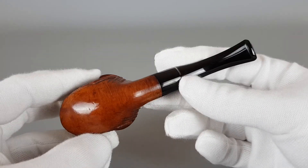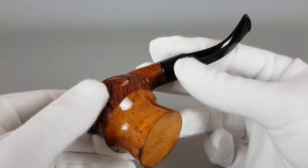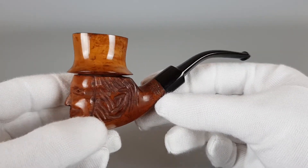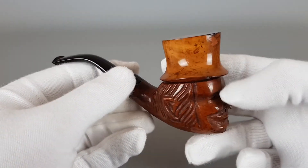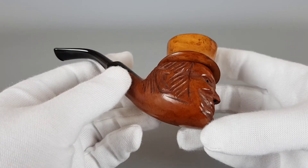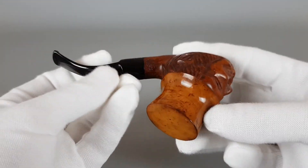Interesting pipe — it's new old stock. As you can see, there's some reaction on the tenon because of contact with wood, so it's been standing stored for some time. It's been refreshed, polished — it's shiny and nice. It's a good looking pipe.